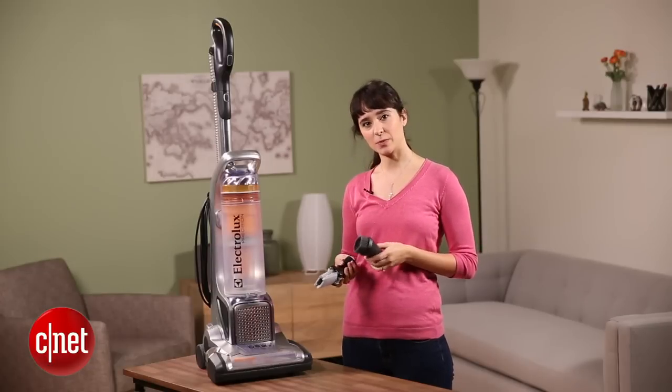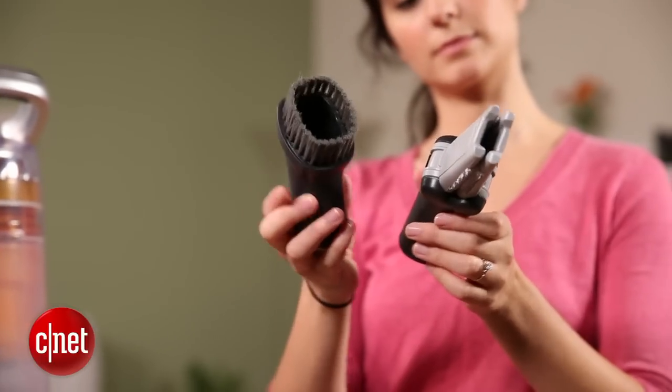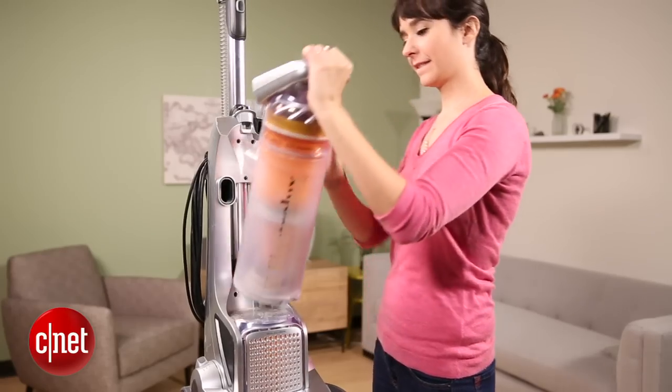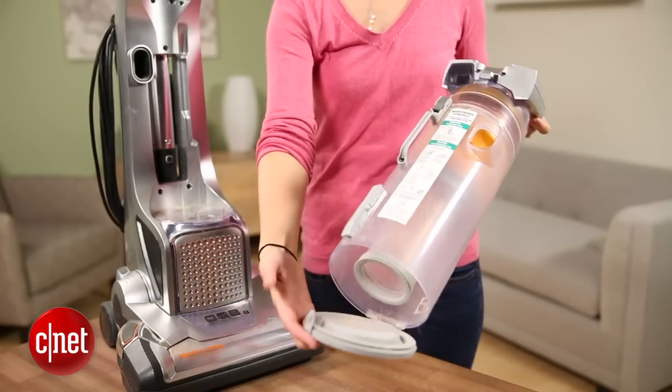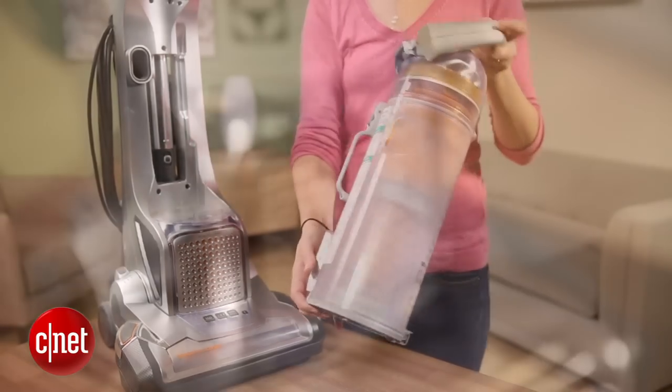It also comes with two different attachments. One is a dusting tool and the other is a versa tool so it can get in crevices or on stairs and other hard to reach places. I also really like the bin on this vacuum cleaner. It's clear so you can see how much dust and dirt you've accumulated, and it's incredibly easy to remove and snap back into place.